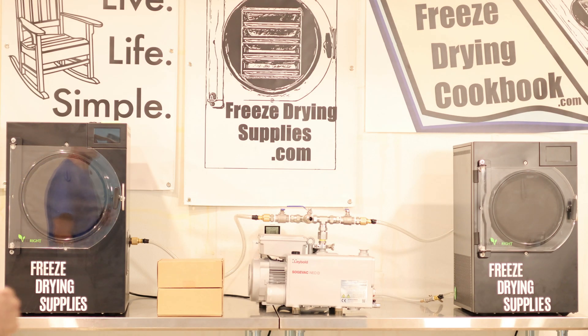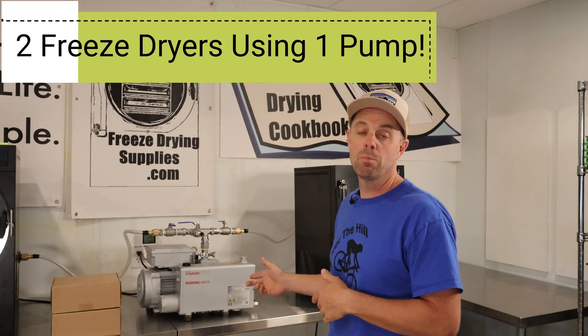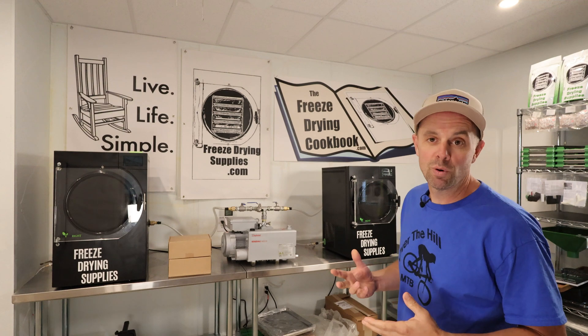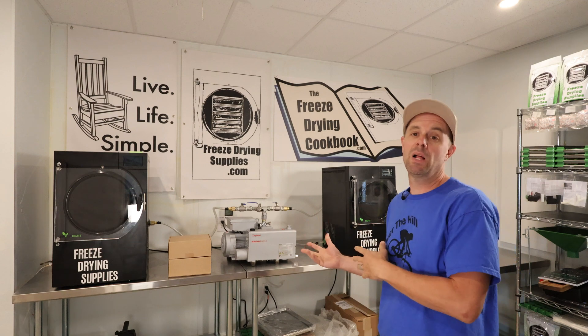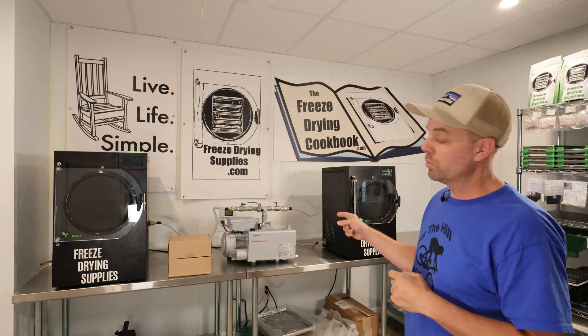Howdy freeze dryers! I'm super excited about today's video because this is something I've been putting together for at least a couple months, really trying to keep a lid on this project. I've been trying to put two freeze dryers — and potentially three — together to run on one pump. You'll recognize this labeled pump from a video I did a couple months back. With the help of several people I'll talk about later, I was able to put together two freeze dryers running on this one single pump. You can actually multiply this probably up to five or maybe six freeze dryers of this size to run on one pump.